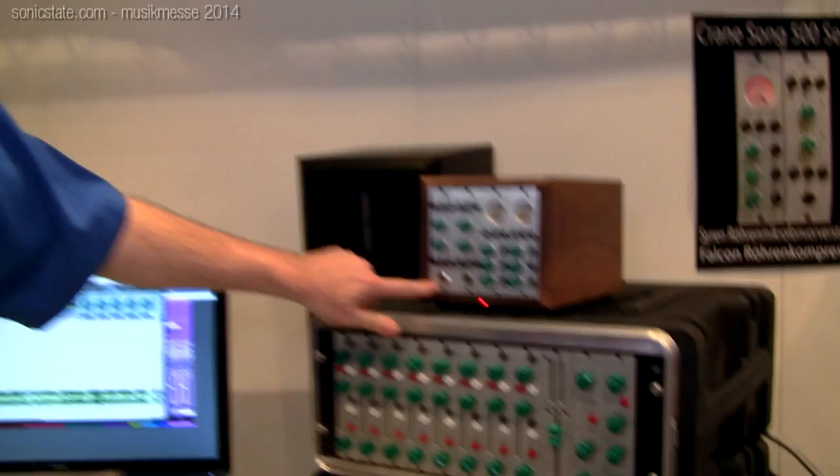We have two new things here that we're showing. First is a 500 series tube preamp using a 12AX7. It does all the tricky stuff and has a 200-volt power supply internal to it, actually within the power spec of the 500 frame rack, and it is designed for color.